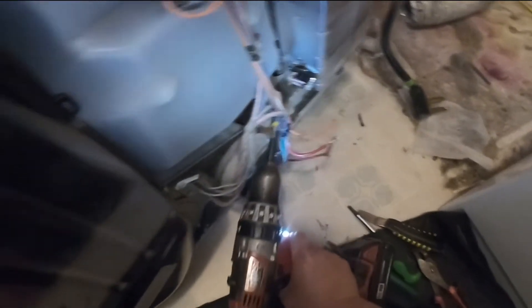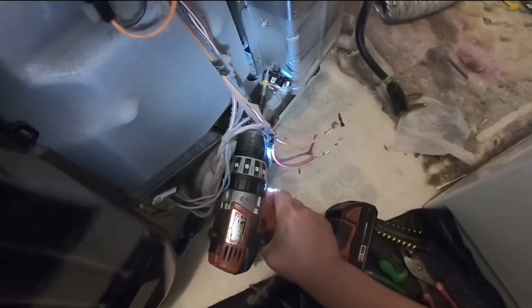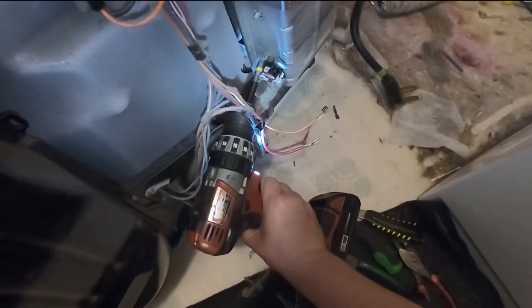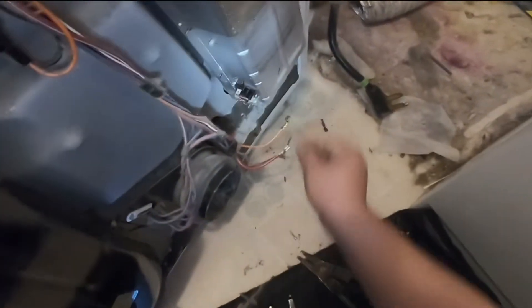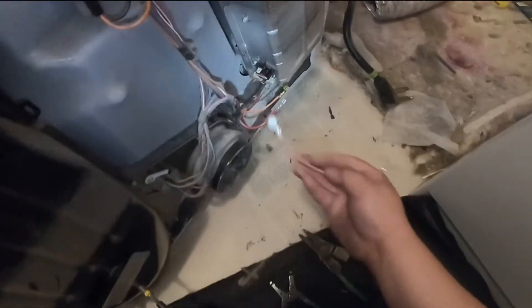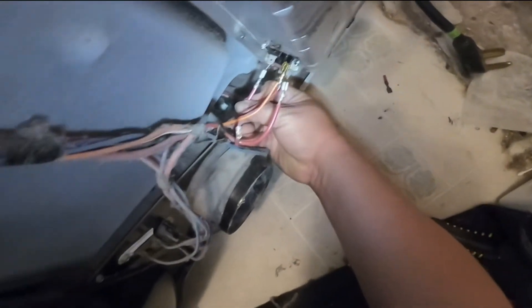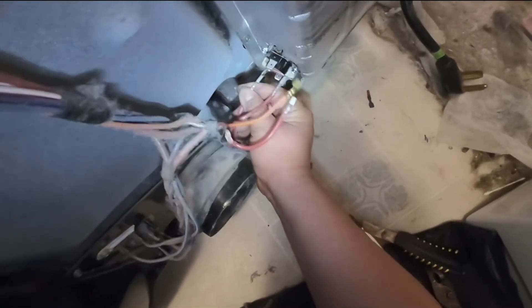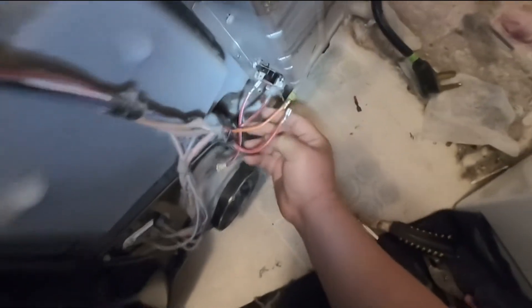The old one was different from this new one, but this is the right part. I just want you to know that if you order this part it's not going to look anything like the old existing one. Just follow the paperwork or follow the video and you will be able to perform this repair the right way.